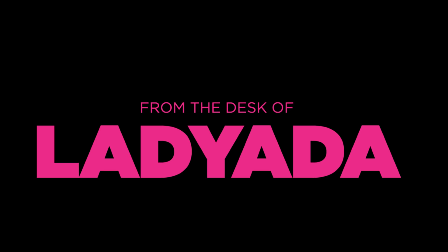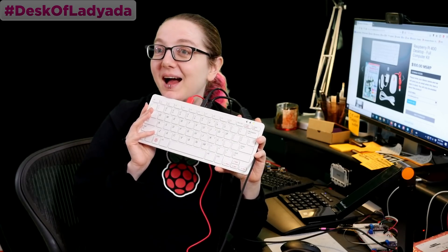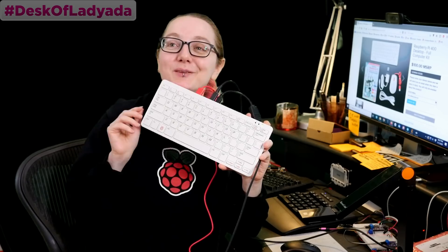All right, special edition Desk of Lady Ada. It's early in the morning or late at night, and that means Raspberry Pi is releasing something. That's why I've got my awesome Raspberry Pi shirt on. There's a new product release and I'm super excited about this one — this is the Pi 400.